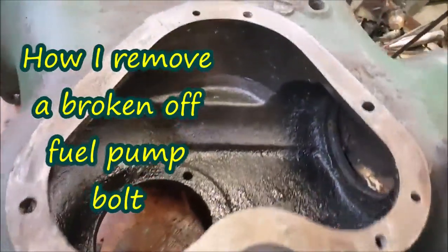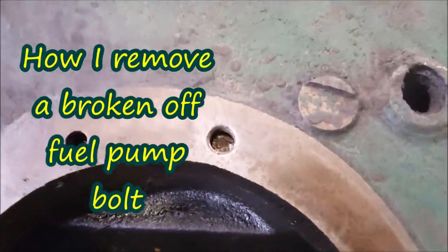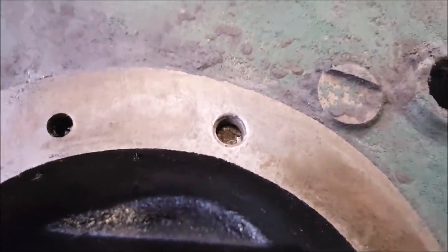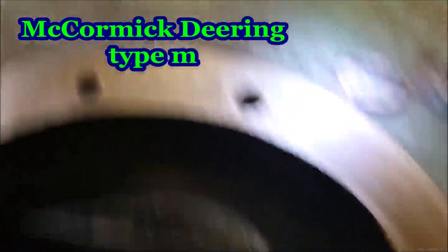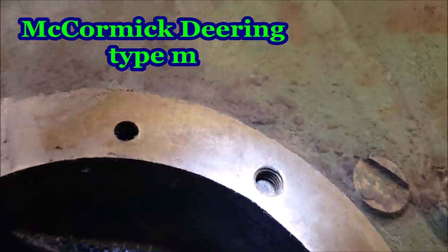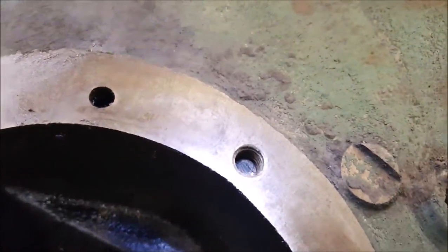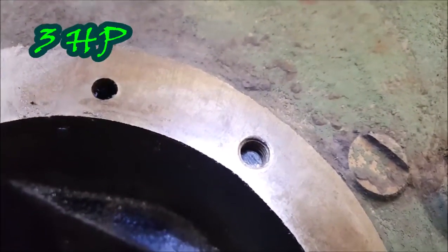It's still not one piece because we got this piece of metal right down in that hole right there — that's that fuel pump bolt that broke off in there. So let's get that up out of there.